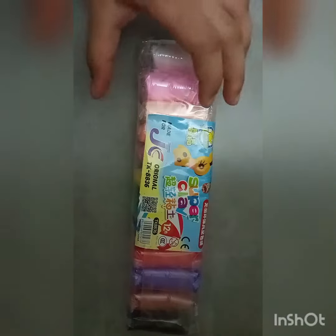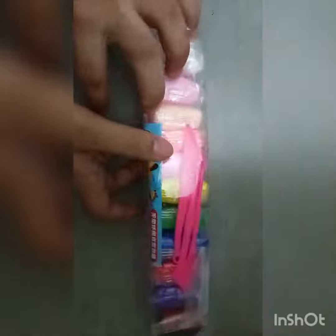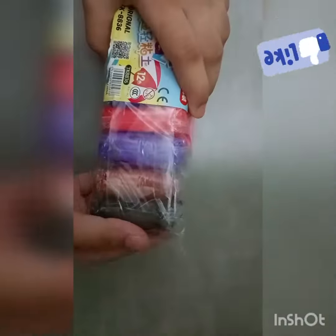Hi guys, welcome back to our channel! How are you all? I hope you all are fine. So today I have purchased this super clay, so let's unpack this.